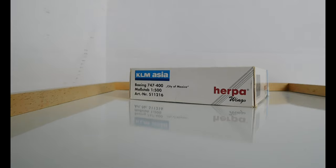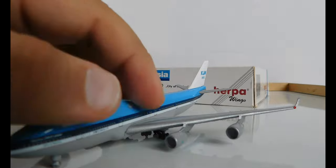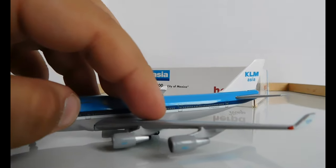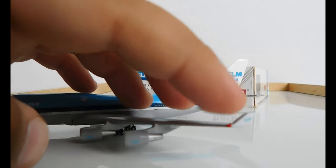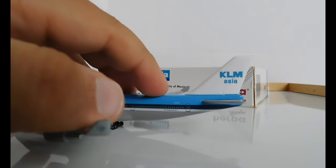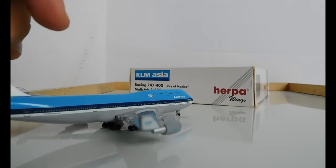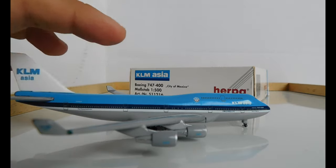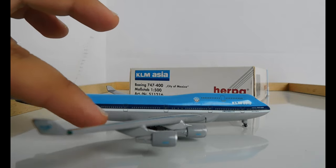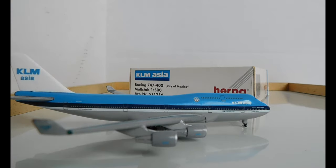Then you have the over-wing exits and the rear exits. It says 'The Flying Dutchman' and the registration is Papa-Hercules-Bravo-Foxtrot-Mango. On the engines, they're not too detailed, but it does have the KLM logo. There's the red landing light. You have a KLM Asia logo on the outside of the winglet, and then the rear emergency exits and the KLM Asia logo. Turning to the right-hand side, it's the exact same thing.